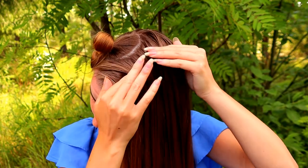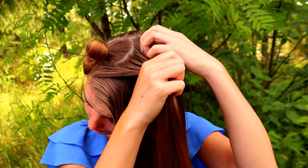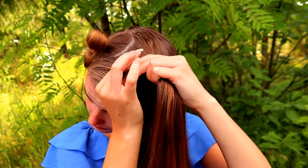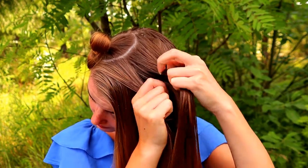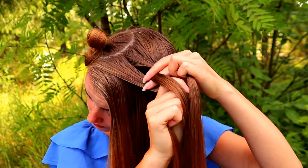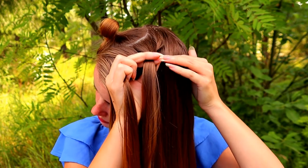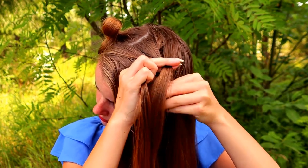Then I will start the base braid, and for that I take some hair that I will divide into three equal pieces. Then I start to move strands from the side under to the middle, and I add hair from both sides of the braid.